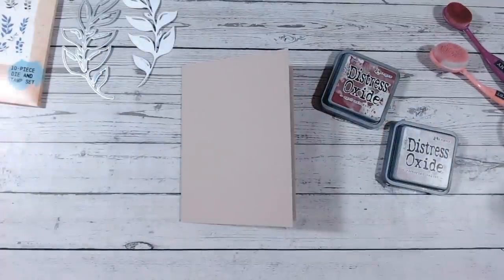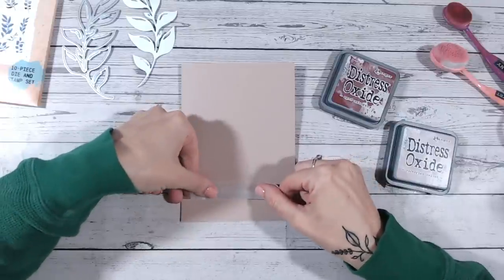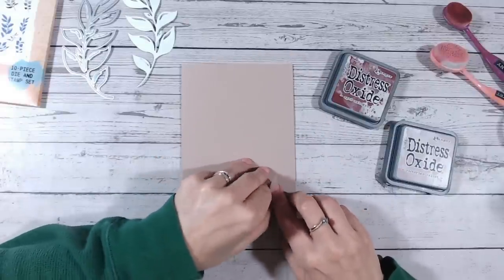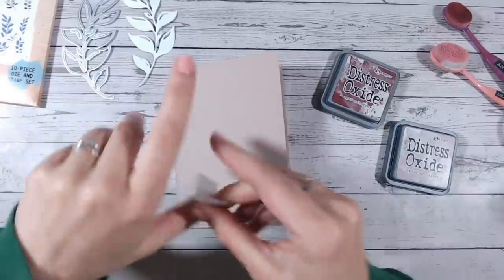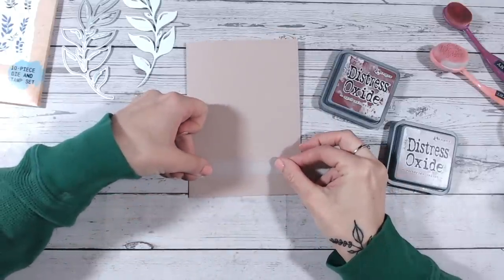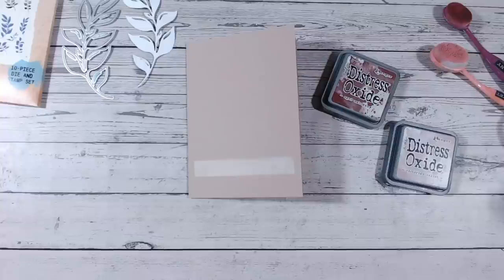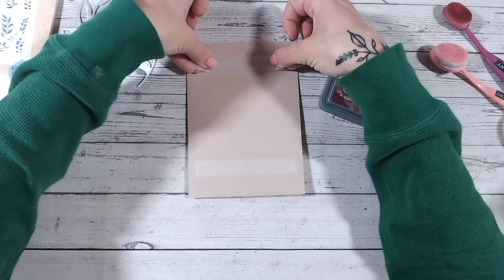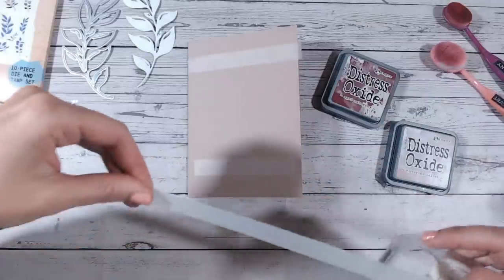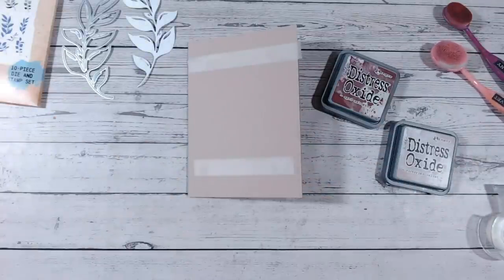The most important thing here is your low-tack tape. I'm going to cut myself some pieces and create a masked block ready for inking. It's important to get this down straight. I'm just popping the tape pieces onto my trousers first to reduce the stickiness, making them quite even so the block of color sits in the middle with tape going all the way around the four edges.